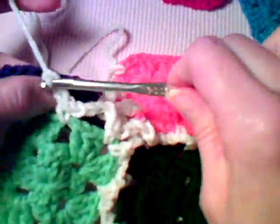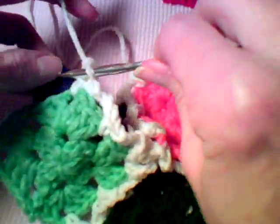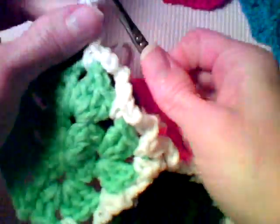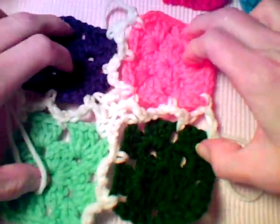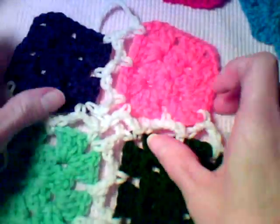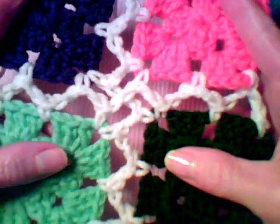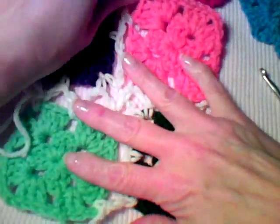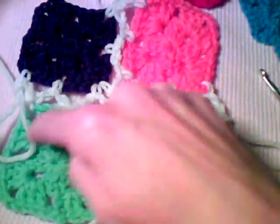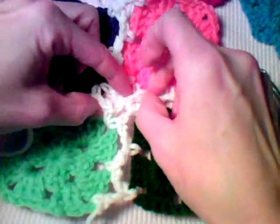You just continue working back and forth in each of the open spaces with two single crochets and two chains between. When you lay it all out, you can see that it just criss-crosses the center of those chains. That's how you join all your granny squares — do your strips two squares at a time for however many strips you need, then work the opposite direction criss-crossing like we did here.